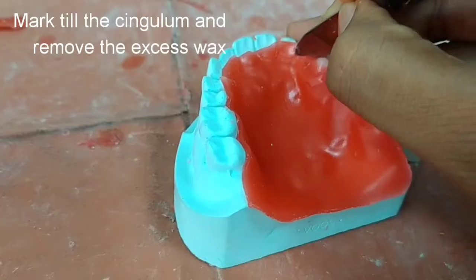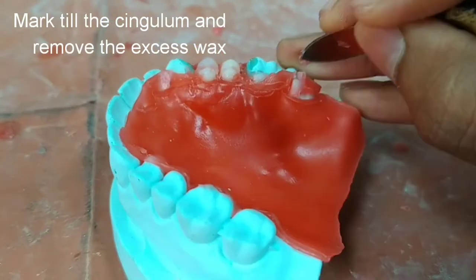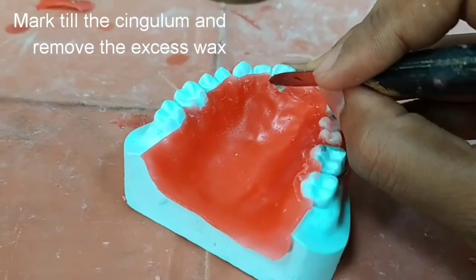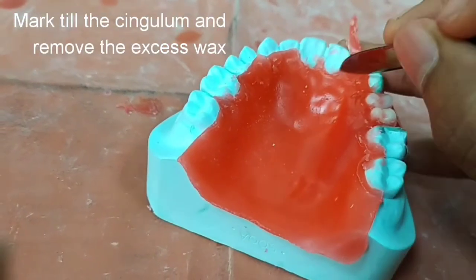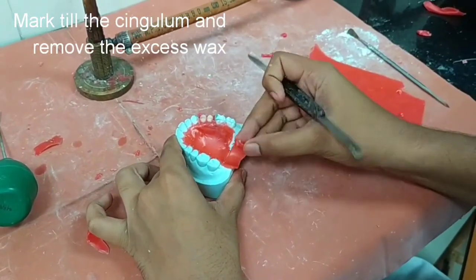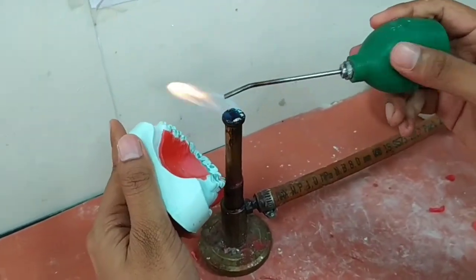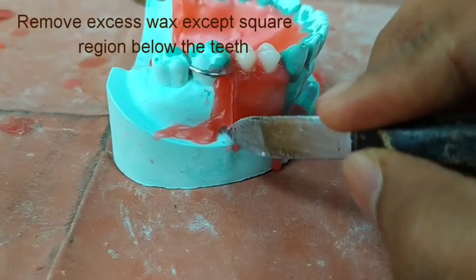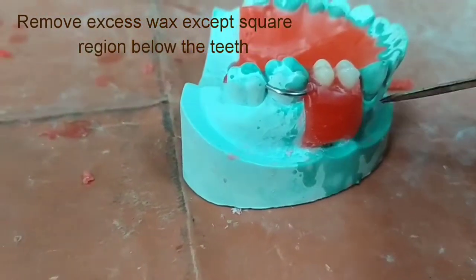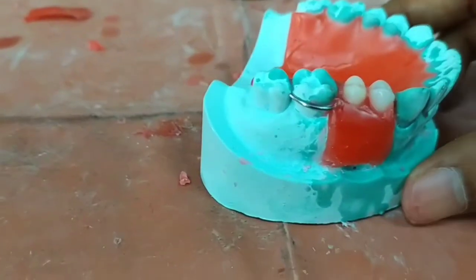Do the marking till the cingulum of all the teeth and remove the excess wax above it. Also cut it from the posterior region and remove the excess wax from the buccal region — only a square sheet just below the teeth should be present. Our wax pattern is ready.